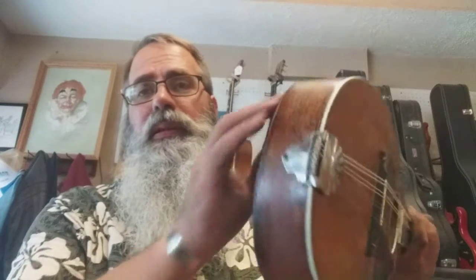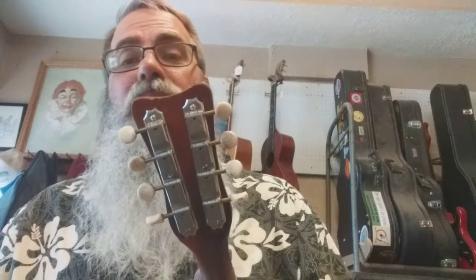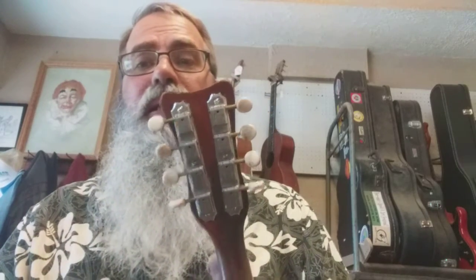I touched up the finish a little bit; I didn't go too crazy on the finish because the whole thing is old. I put on some tuners — they're not new, they're old tuners, but they're newer than the ones it had, and these ones work, which is the important part. These are actually old Gibson tuners of some sort. I put silk and steel strings on it, and this thing is actually remarkably loud.